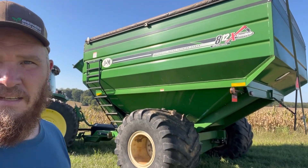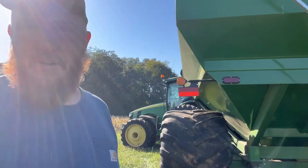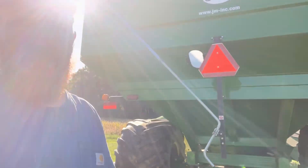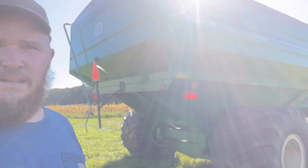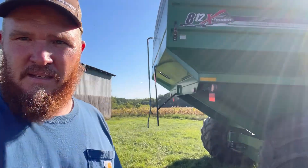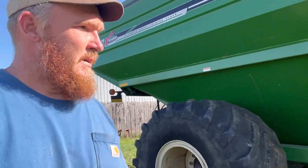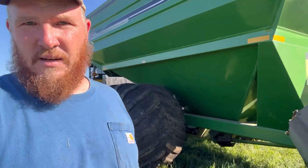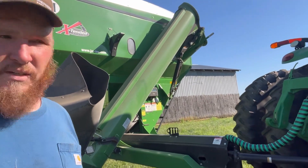It's 8-12. It's been a good cart for us. We got a lot of hilly ground, and this is about the biggest cart you want around these areas, around our part. As you can see, it's got the extendable tip on the end of the auger here, and that really makes it easy to load a truck. Really does work good.